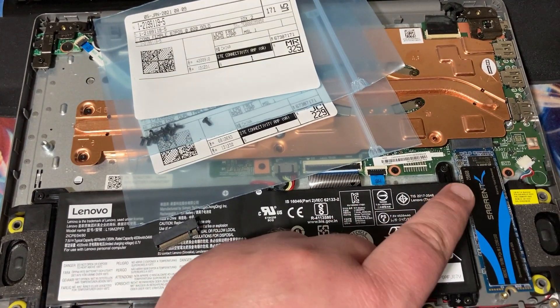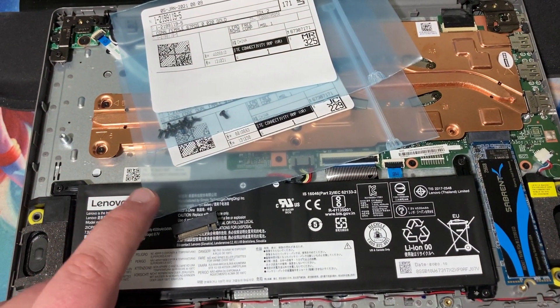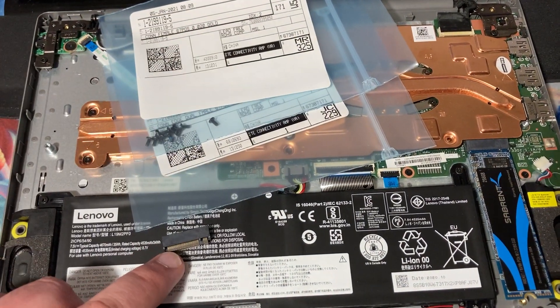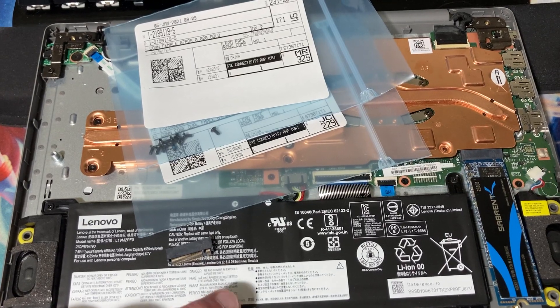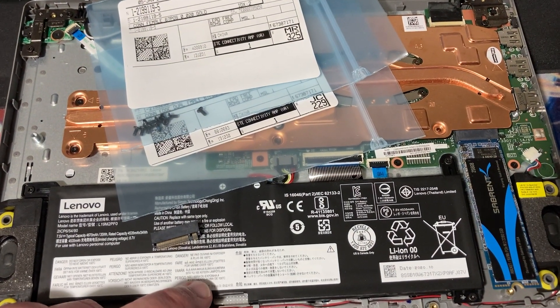If this works and you want to get one of these, I'll put a link to both of them in the description. They both come from TE Connectivity. The only difference between the two is one's a little bit taller than the other. We're going to get one of them soldered onto the system board — it doesn't seem like it matters which one goes on there.